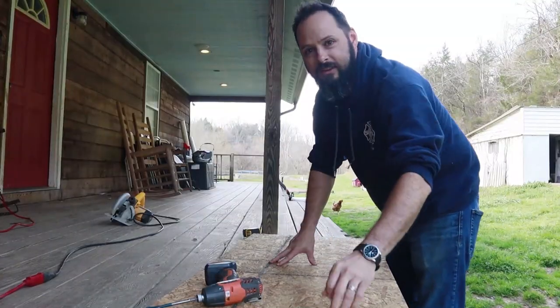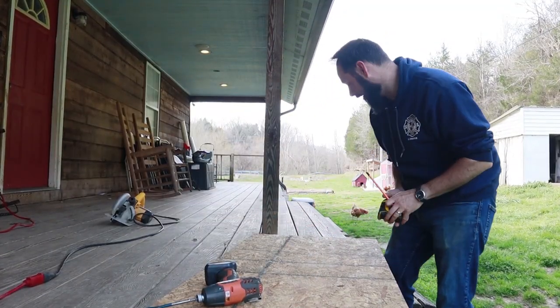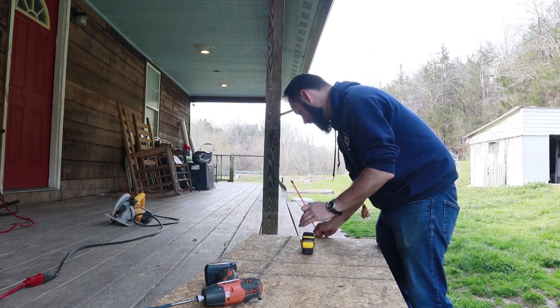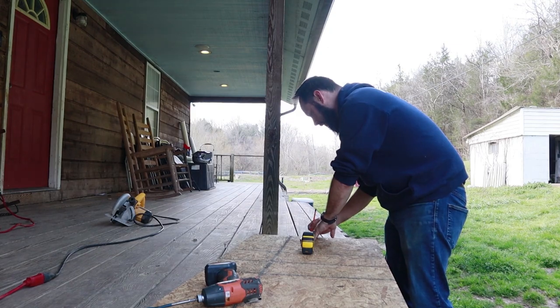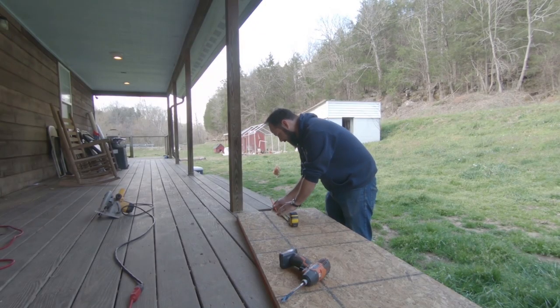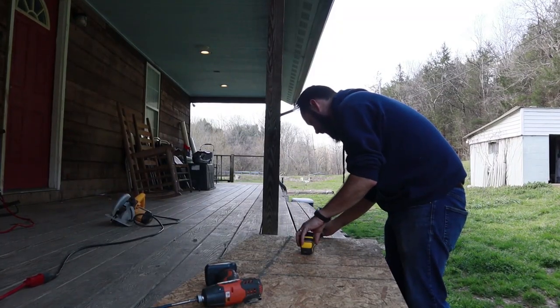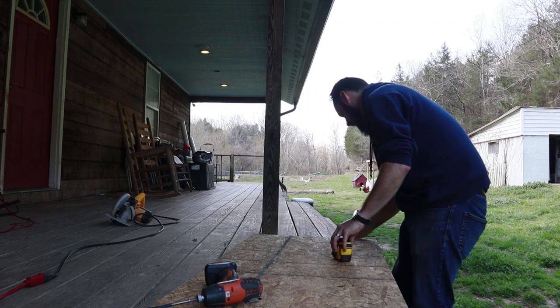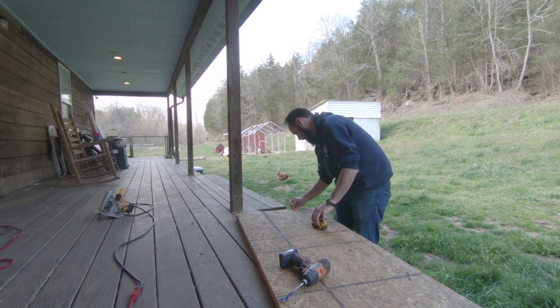We've got our holes drilled. It's probably a good time to have a straight edge, but I don't have one readily available — this is all kind of rustic. We'll get a rough estimate; we've got two and three quarters to about two and five eighths. I'll just take my pencil, mark my finger right where it's supposed to be, and then pull it down straight, just like that.